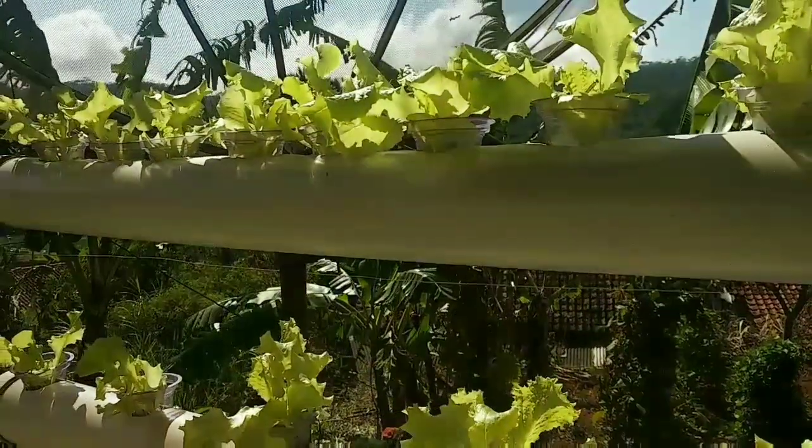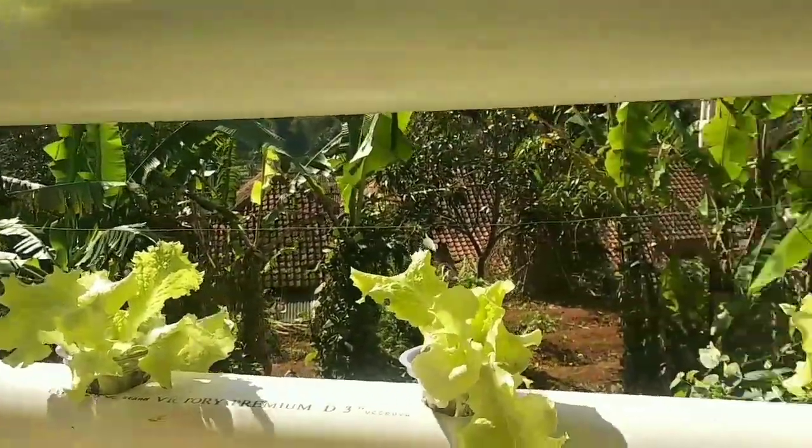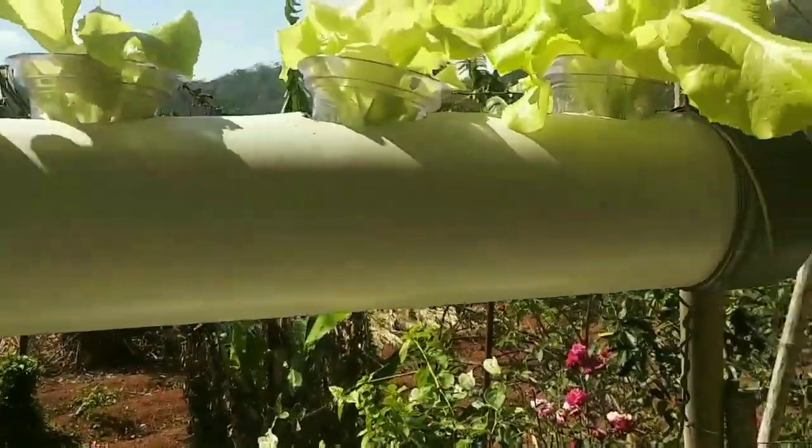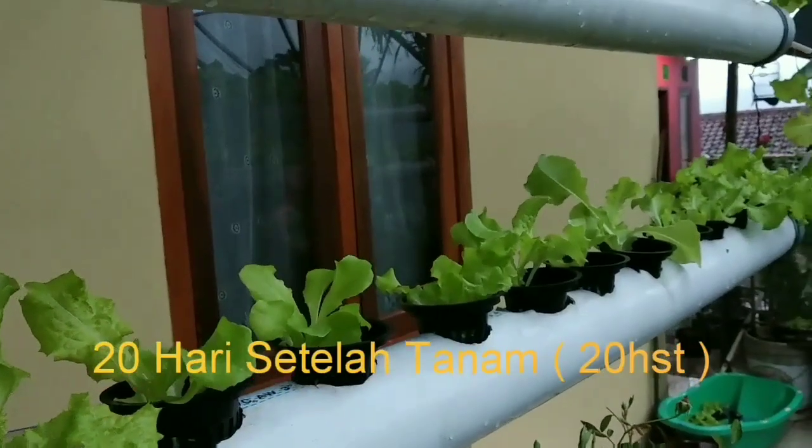Di sini sudah terlihat daunnya sudah lebar-lebar ya, cuman masih terlihat kuning. Di sini karena nutrisi belum ditambah.